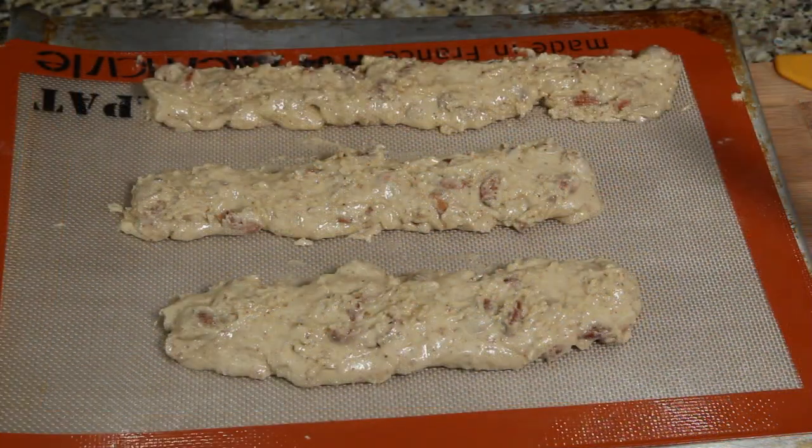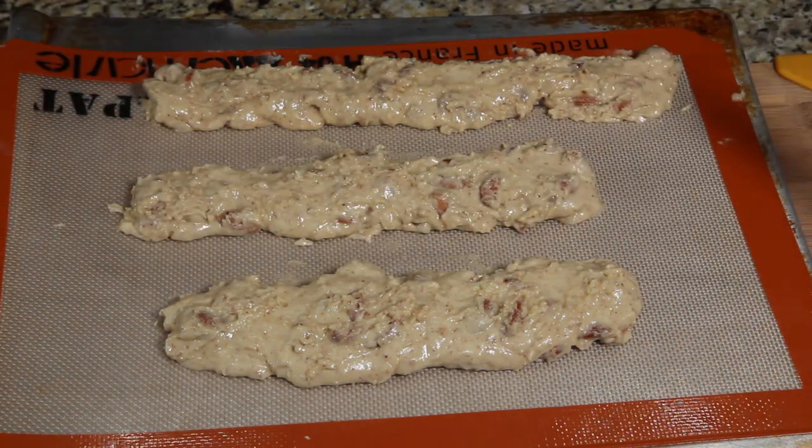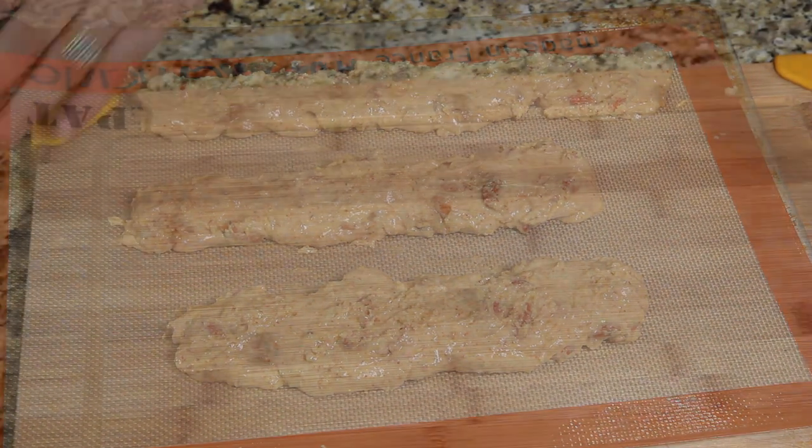We're going to get these in the oven right now at 350. The instructions are down below. Let's pop these in and we'll bring them out, cut them, and do more to them.